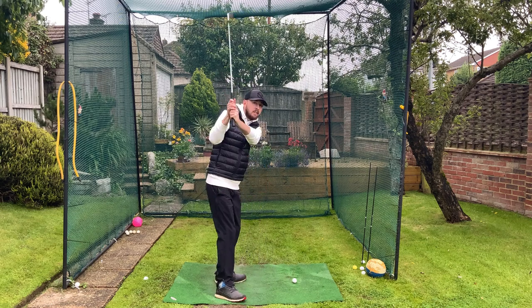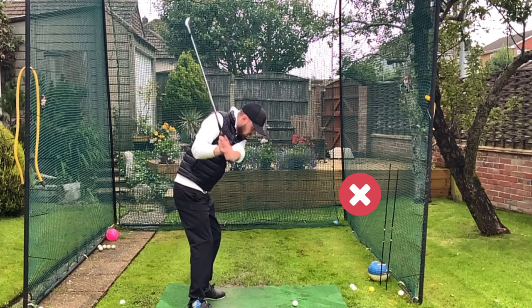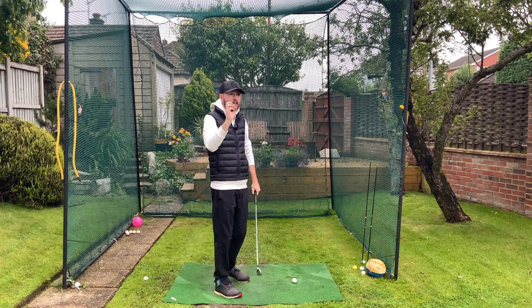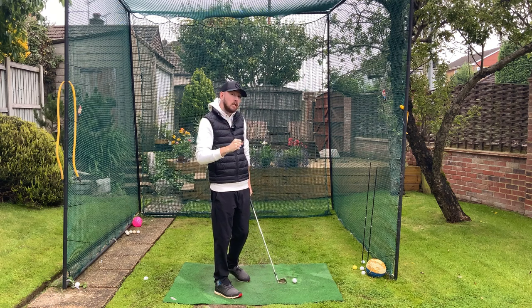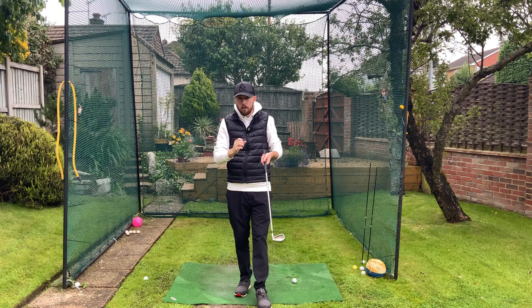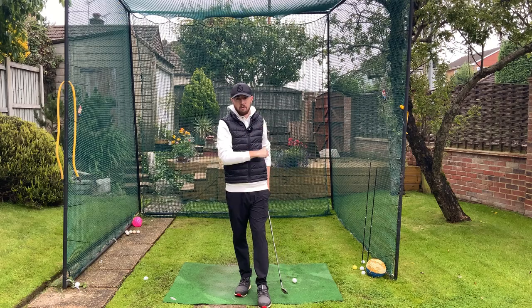If you're someone who struggles with a steep shaft in transition and can't get to shallow the club, I'm going to tell you in this video how a top of the backswing position can massively increase your chance to shallow that golf club — making it more effortless and more automatic without really thinking that much at all. I'm Jonathan Chan with Jay Chan Golf, let's dive right into it.